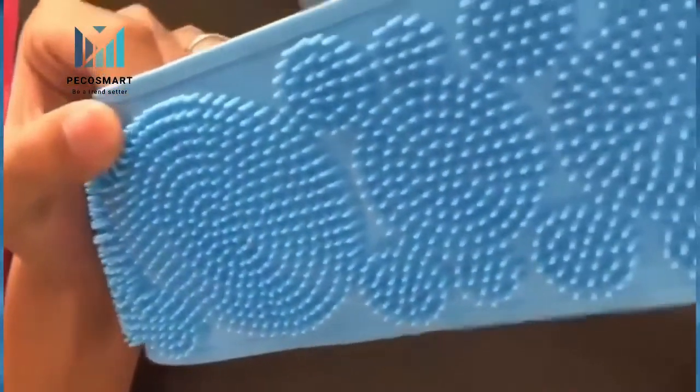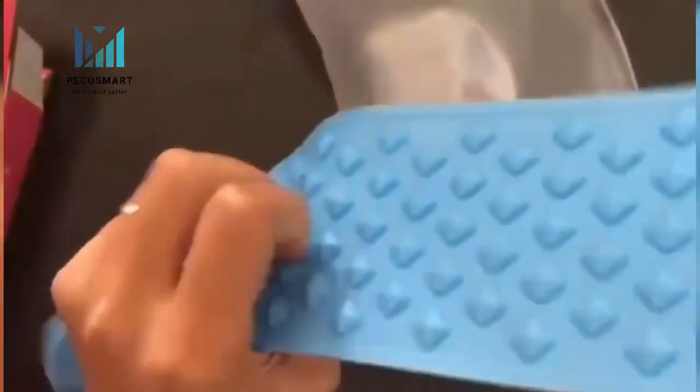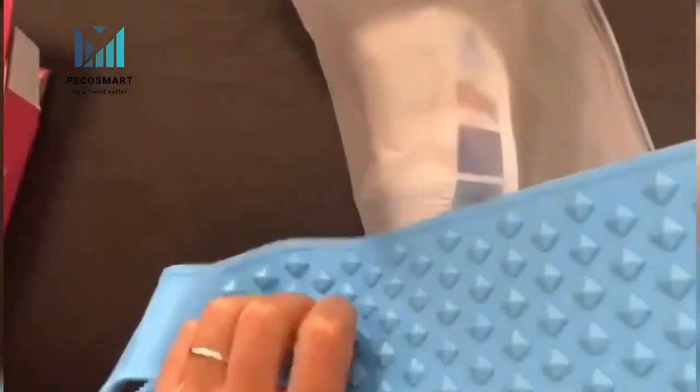Clean and scrub with this silicone towel now and keep it clean. Good cleaning effect. Cleans pores, removes dirt, excess sebum and dead skin, making your skin smoother.